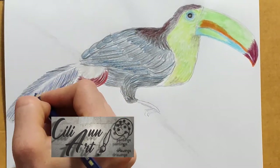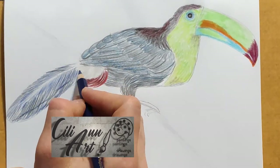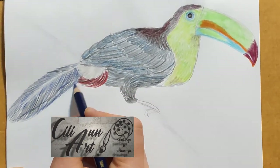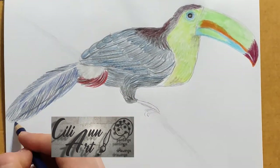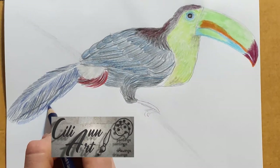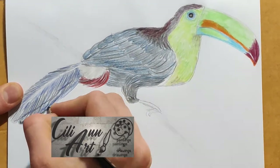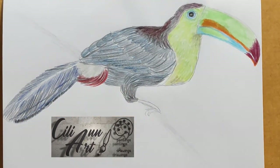And here come the other tail feathers, with the darkest portion on the very bottom.